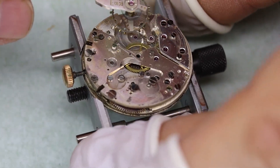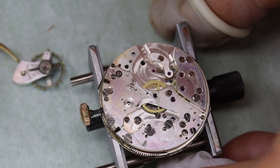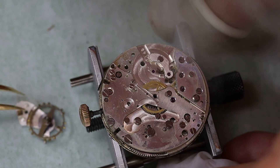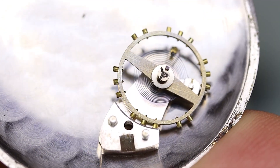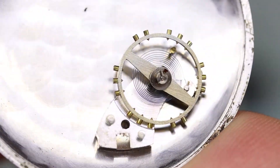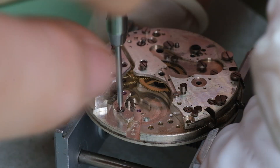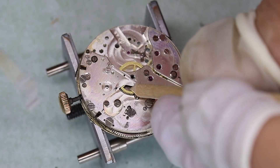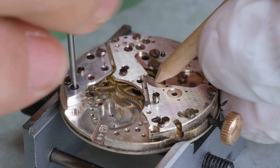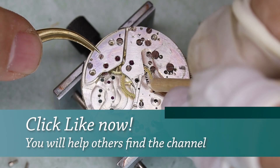Given that the Landeron 48 family was produced in so many pieces — running from 1937 through 1970 — you will still find watches with it, and some more dirt, this time on the balance wheel pivot. You will still find watches with it and they might actually run very well and perform very well.